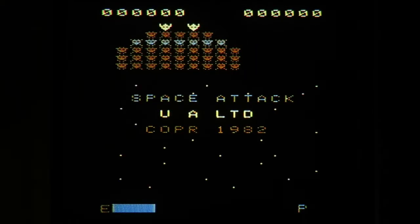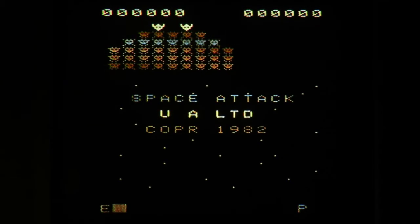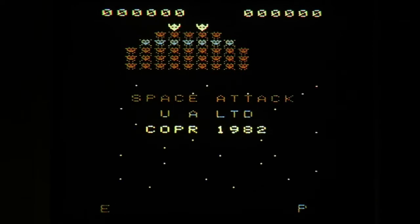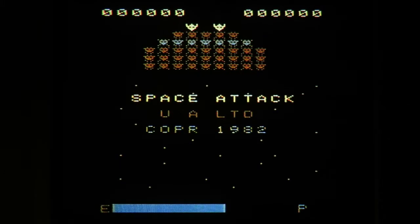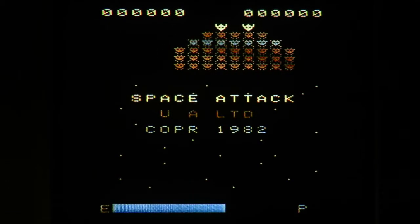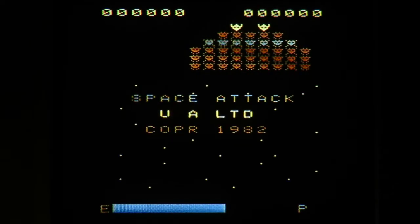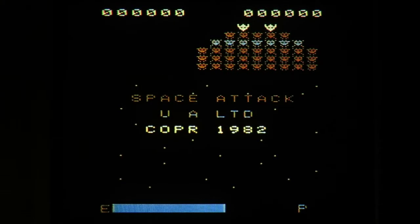Mark has documented two bugs. One is that it sometimes takes two or three shots to kill an enemy — he thinks this is due mostly to shooting them right as they shoot a bullet before you even see them release it, which is accurate. He also noticed it happens in formation, which he and I both think is a bug. Additionally, sometimes a single shot will kill more than one enemy, which I've also seen happen. That's another bug.